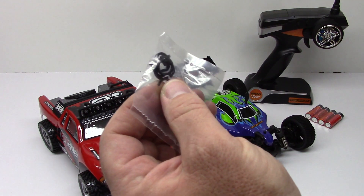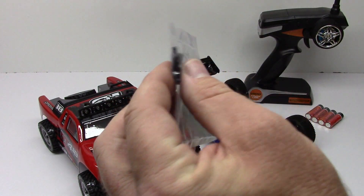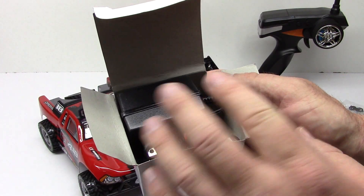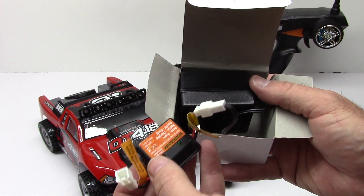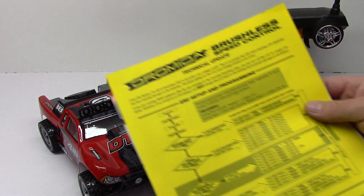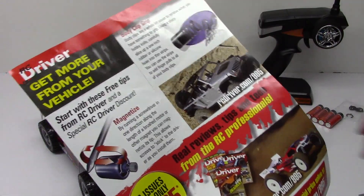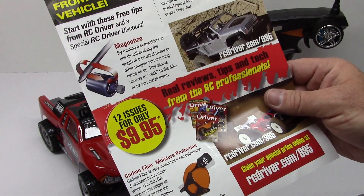It does come with some shock preload spacers — looks like about four to six of them in different widths, so you can preload your shocks. These are not threaded bodies so you will have to add these on if you want a little more preload. It does come with a wall charger — a big monstrous one — with a little module that hooks straight up to the battery and has LED lights to tell you if it's charging or ready. Last thing, there's some literature with ESC programming capability, basic care and maintenance items, and an RC Driver magazine insert.